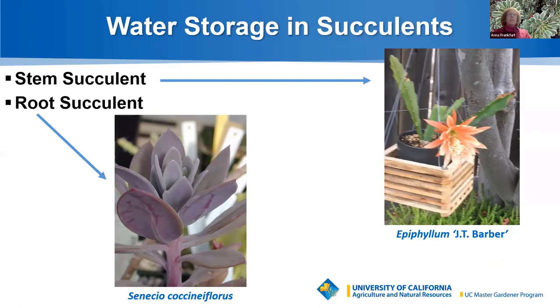Root succulents, such as the Senecio coxenia flores shown here, survive prolonged dry conditions by storing water underground in their tuberous or swollen roots. The stems and leaves can be thick and fleshy, providing the plant with additional water-storing capacity.